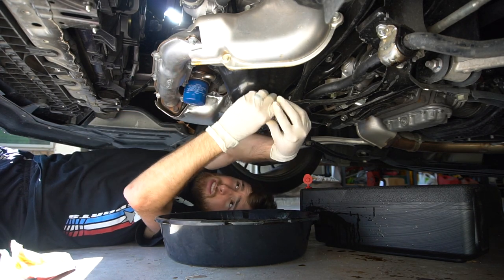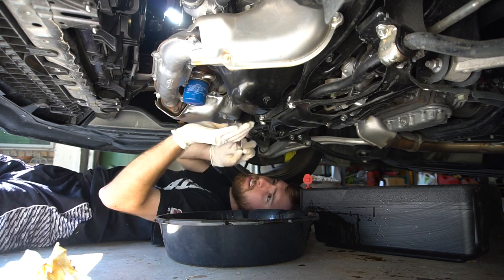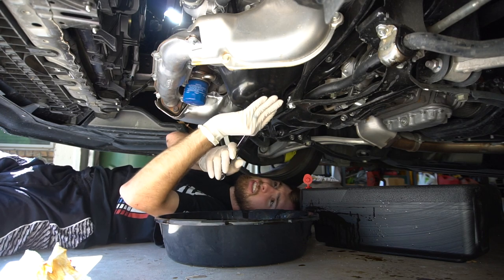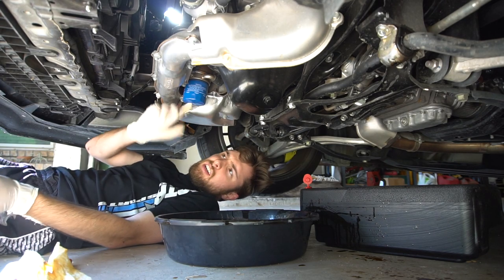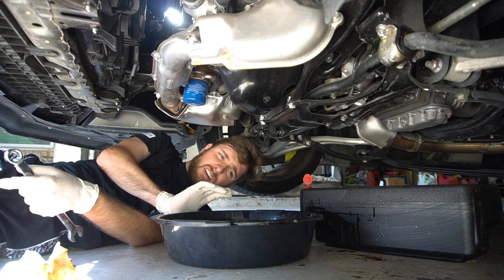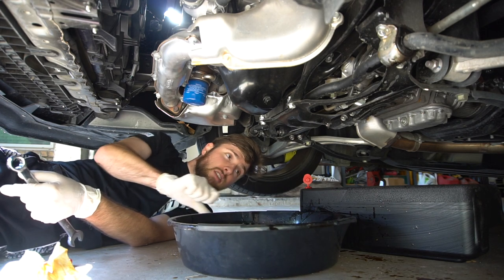I found some gloves so I decided to throw those on. You want it snug, but you don't have to really tighten it with all your might. Okay, that should be good. So now we can go ahead and do the filter, which is going to be another mess. This pan is getting full, so I might go ahead and switch to the other pan.